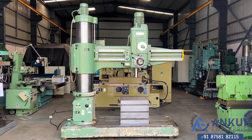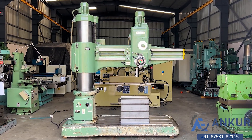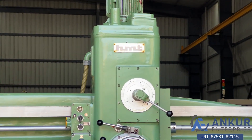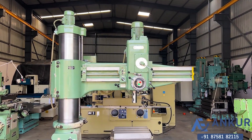Radial arm drill machine in excellent working condition. The make of the machine is HMT India and the model of the machine is RM63.